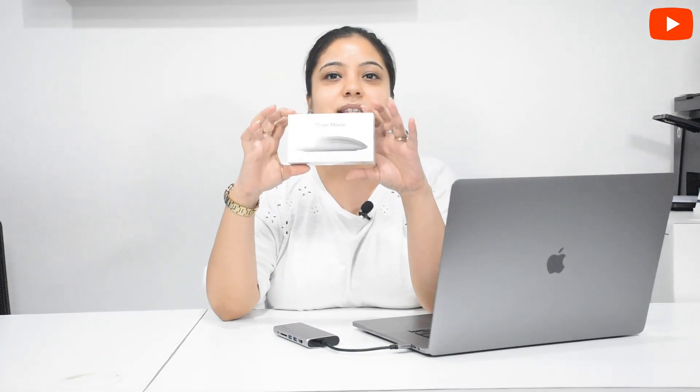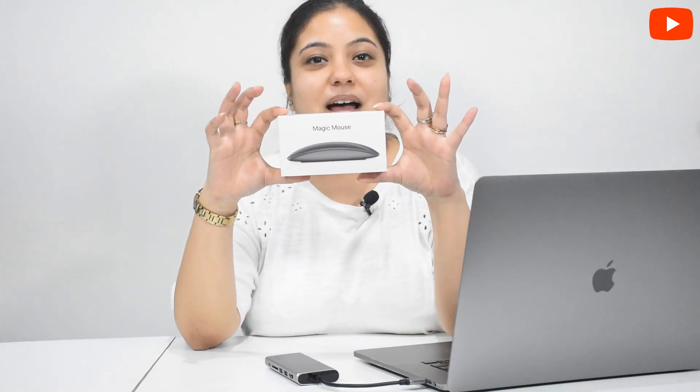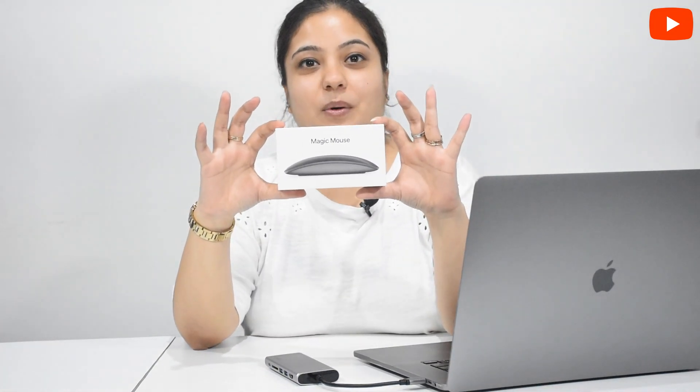Now, before starting this, I want to show you another product that I ordered online. This is the Apple Magic Mouse, which I ordered in Space Gray color. It also comes in white, as you may have seen, but this is newly launched. Because my Apple MacBook is Space Gray, I ordered it in Space Gray. I will tell you the price at the end of the video.